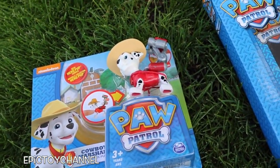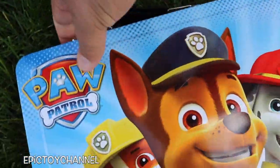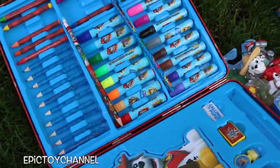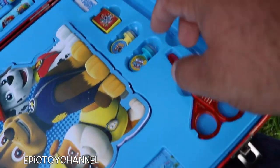Cowboy Marshall, Action Pup — it's cool. You guys are going quick, I better hurry. There are so many things in this. This is a PAW Patrol activity set. He pulled everything out. Basically it has markers and crayons and a notepad, scissors, a ruler, all sorts of stamps — all sorts of cool stuff. Let's take a stamp.